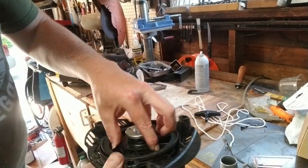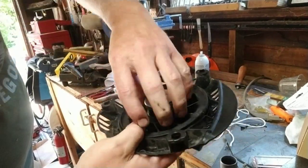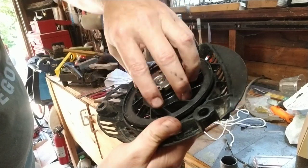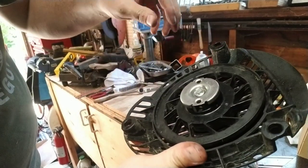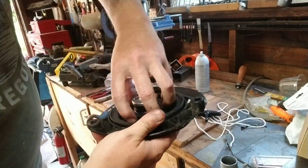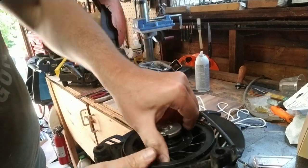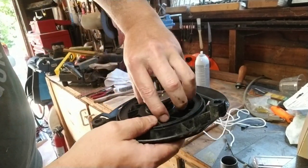The whole idea is that you're going to wind this up. There's a spring inside here and it's what retracts the cord. You turn this counterclockwise and then it wants to retract. You're going to take it as far as you can, just keep going until it's really hard to turn anymore.